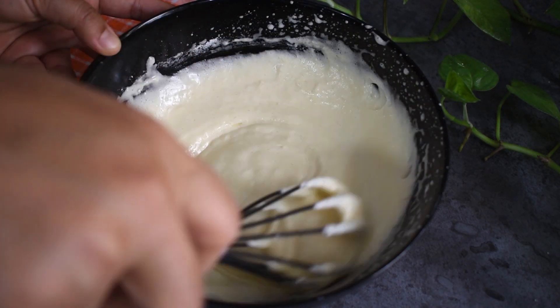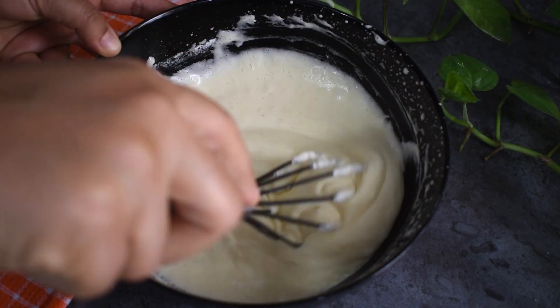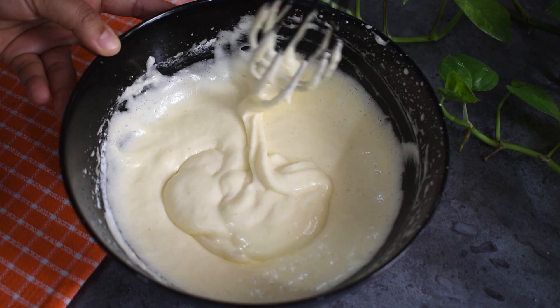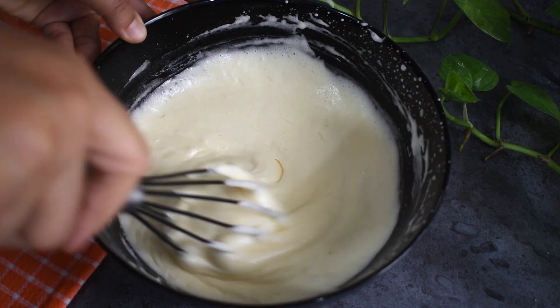Use a cut and fold method. Once you use it gently, you can preserve the air bubbles. Then the cake will come out light like a cloud.